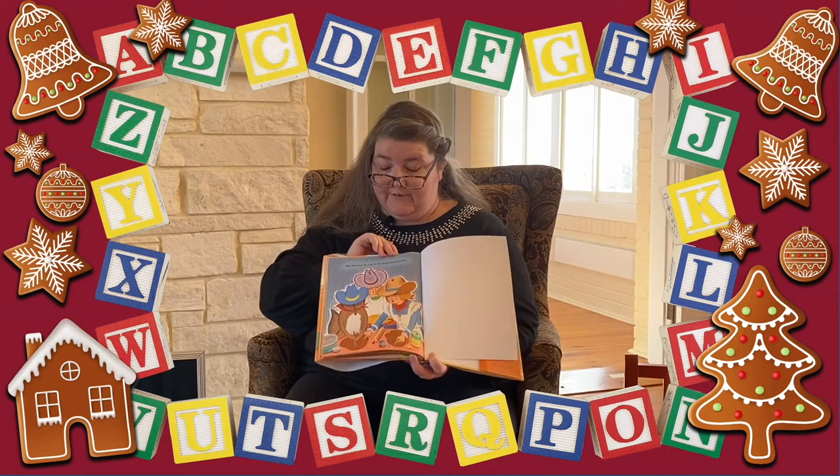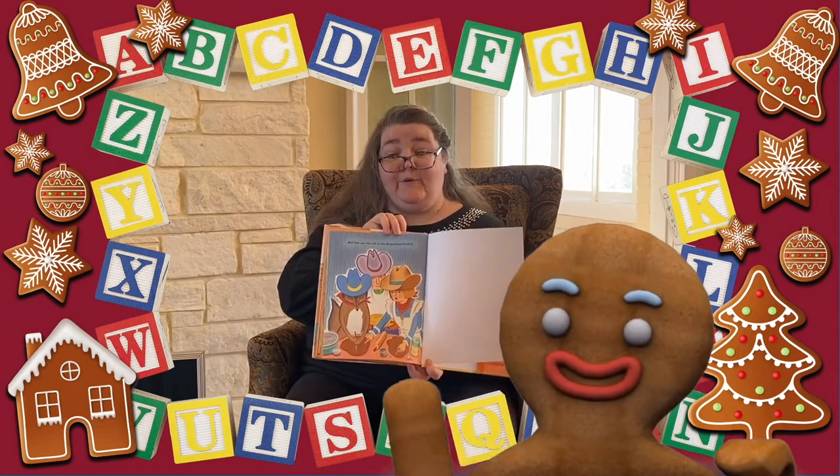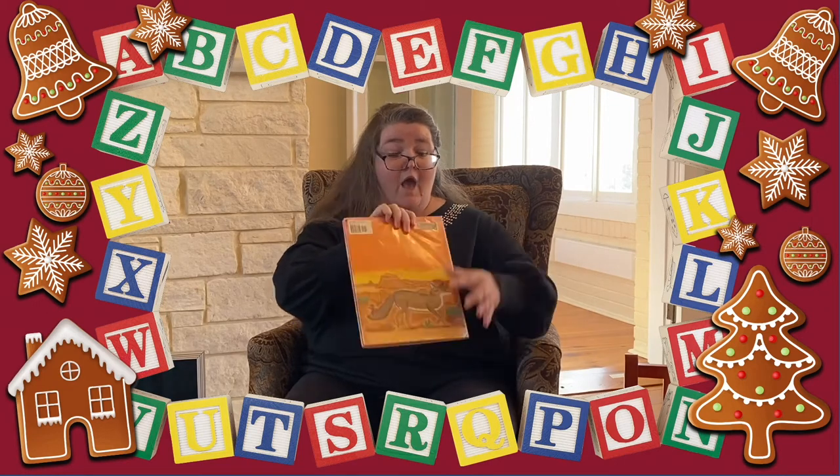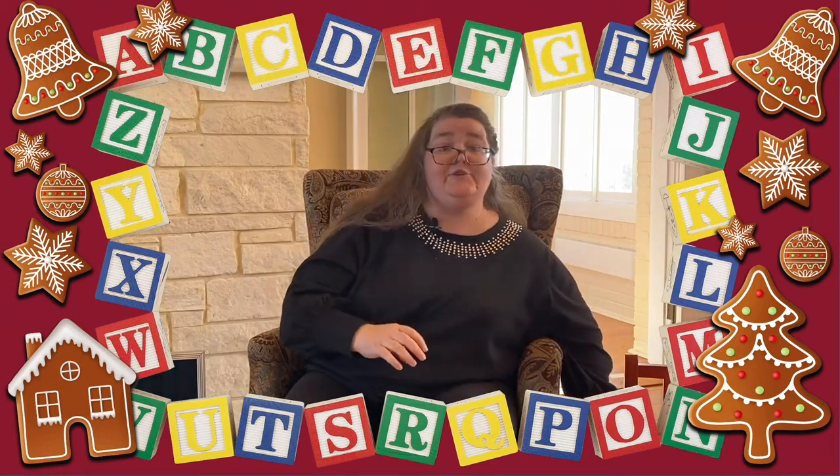And that was the end of the gingerbread cowboy. The end. You guys were so patient and sitting so still to hear that story. Congratulations, good job guys!